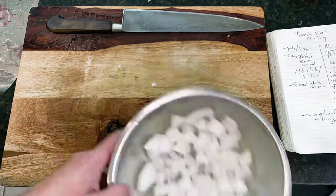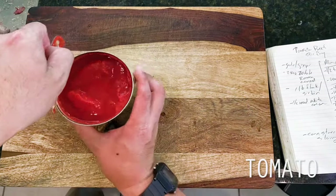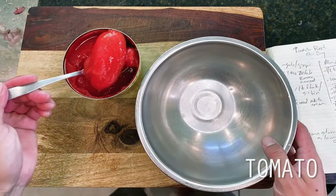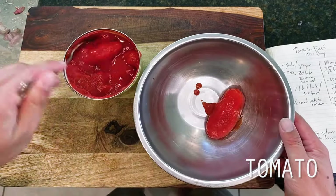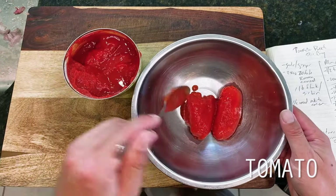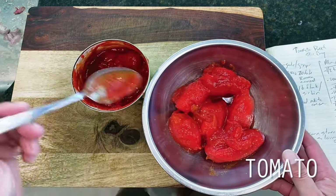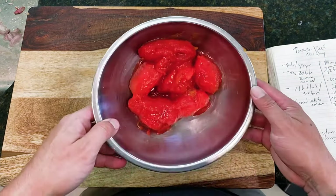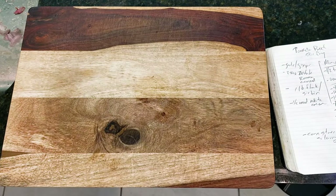Rounding out our veggies today is going to be our tomatoes. I went back and forth on whether to use fresh or canned tomatoes here. I ended up using some canned tomatoes mainly because tomatoes were out of season when I filmed this, so this is about a half dozen or roughly 14 ounces worth. For those interested, we did do a fairly similar version of this dish using fresh tomatoes in our tomato beef chow mein recipe, which yielded pretty much the same results.